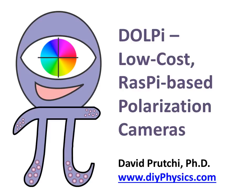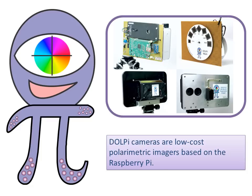Hi, I am David Brucci presenting DOLPI. DOLPI cameras are low-cost polarimetric imagers based on the Raspberry Pi.